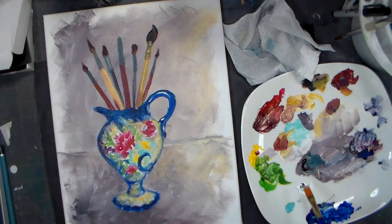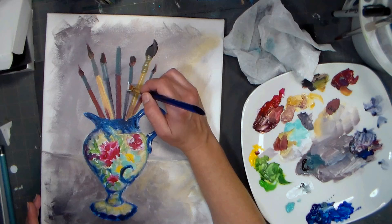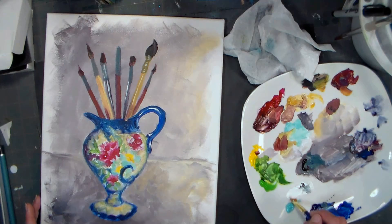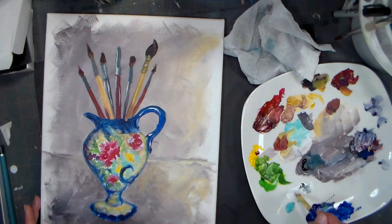I'm going to grab some white on a flat brush right on the chisel edge. I have some brushes with clear handles, so I'm just going to try to add some sparkly highlights there. I like to do that for highlights sometimes because it's a little easier than trying to control a round brush when the paint is heavier and more viscous.